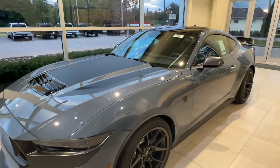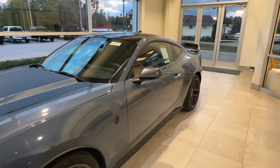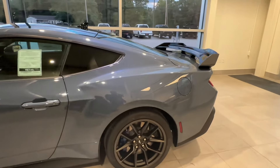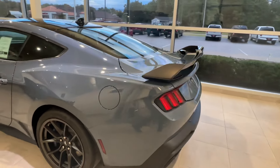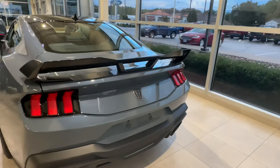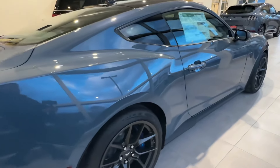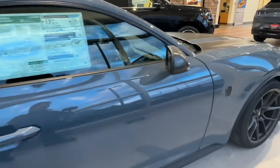Everyone, it's Oscar here, and in today's video we're going to review the Ford Mustang Black Horse Edition. Before we dive into details, I want to give a big shoutout and thank you to Classic Ford here in Madison for giving this opportunity to spend time with this vehicle. You'll find a link to their website in the description below so you can check out the current inventory. Now let's get started.